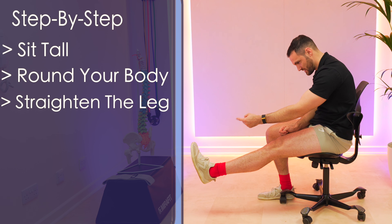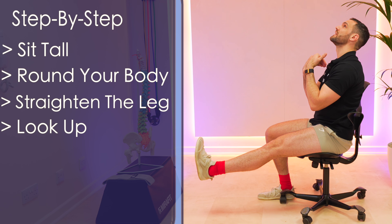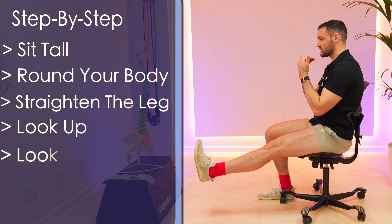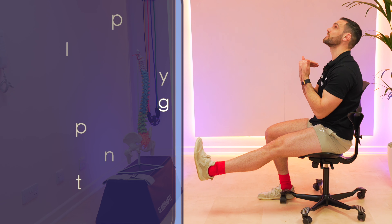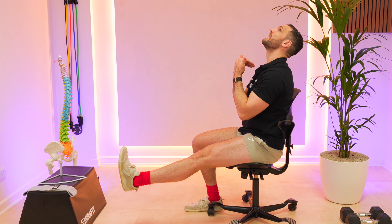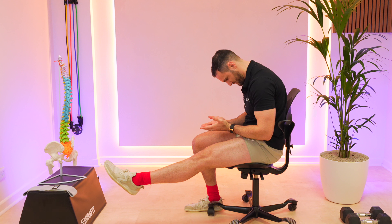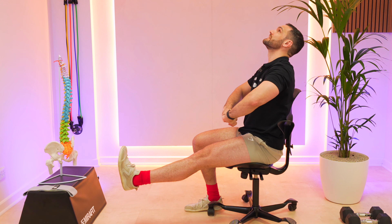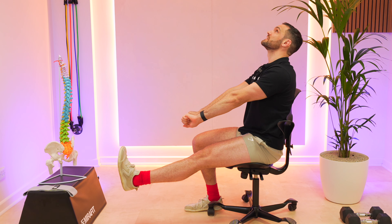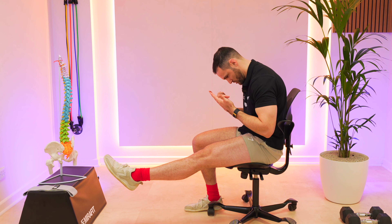Now we're going to look at the ankle movement and the head movement. As I look up, I point my toes towards me, and then I hold that there for a moment. Then as I tuck my chin to my chest, I point my toes away and hold it here for a moment. As I look up towards the ceiling and point my toes towards my body, the nerve is pulling down towards my foot. And then as I tuck my chin to my chest and point my toes away from my body, the nerve is moving back up towards the head.